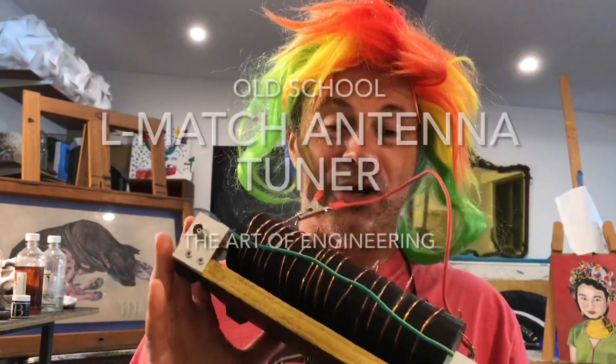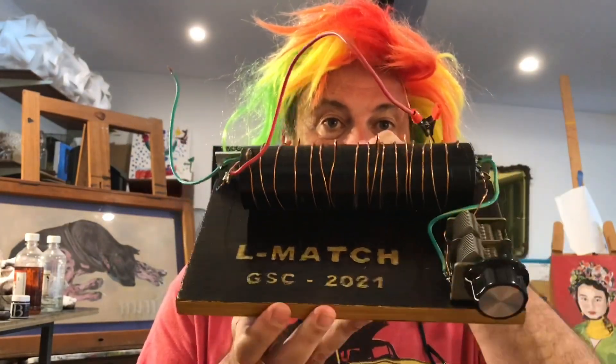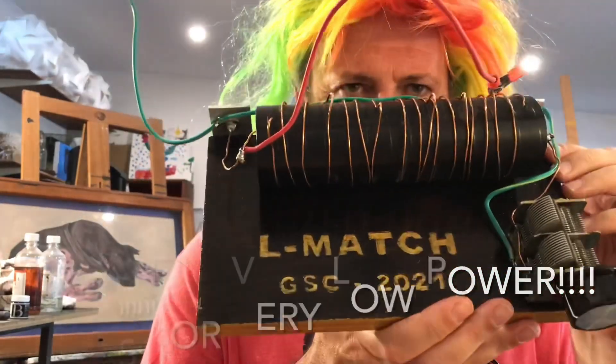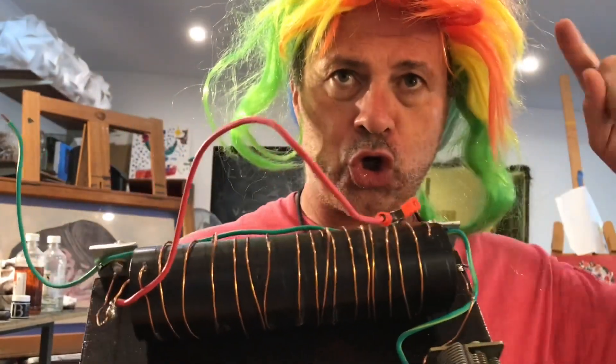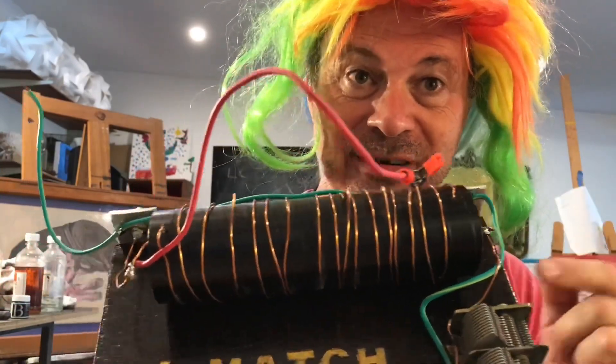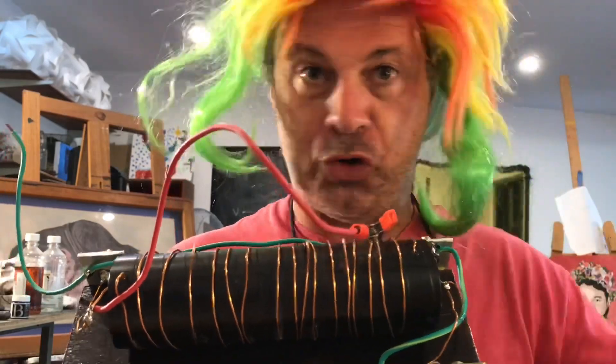In today's episode, we're looking at a really old-school L-match antenna tuner. If you've never seen an L-match, this is an L-match. We might just toddle off to the board and have a look at the circuit for this very simple tuner and discuss its operation. To the board.